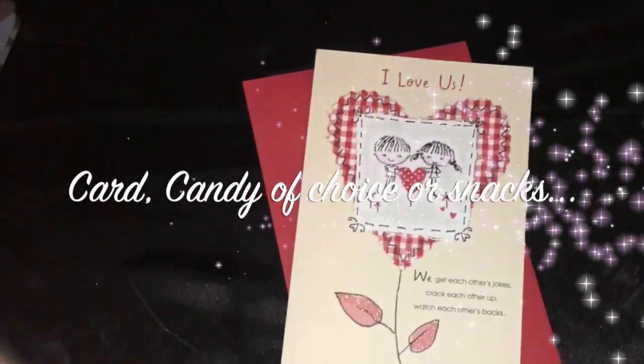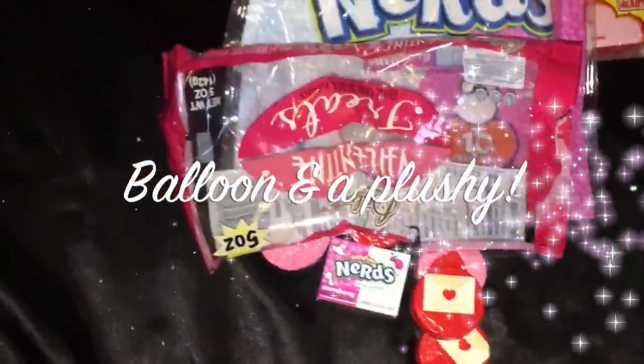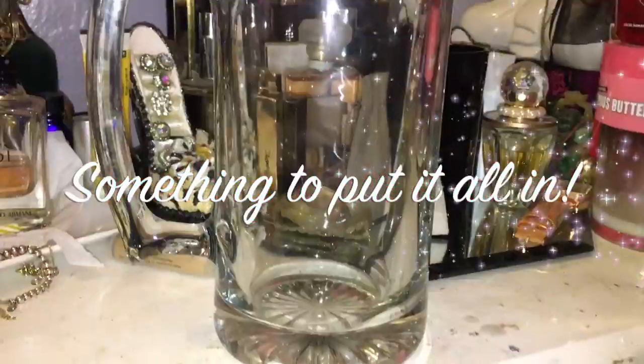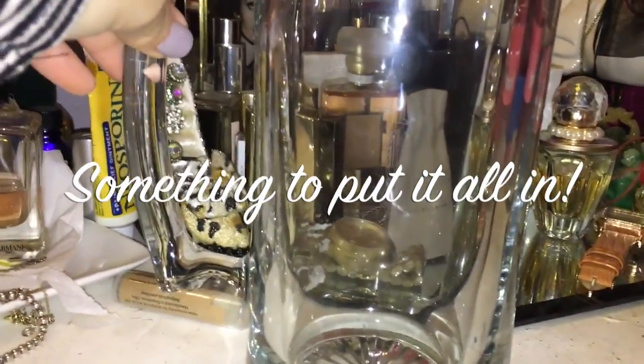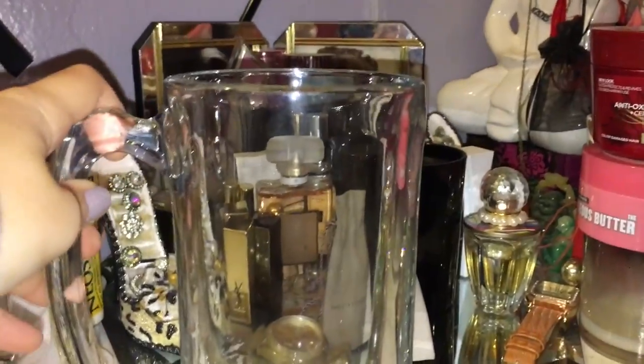Cute card, sour patches, Nerds, chocolate, Starburst. This is what I'm going to use to fill up his gift.